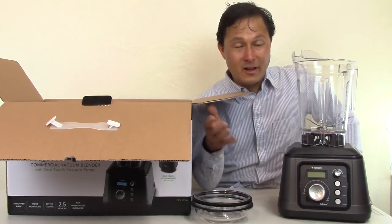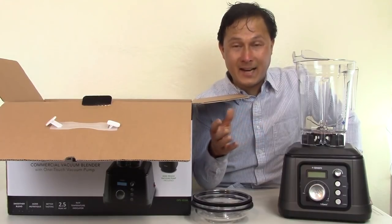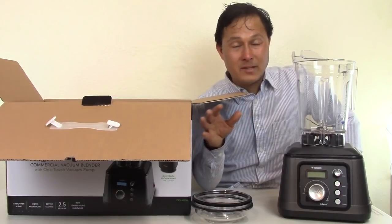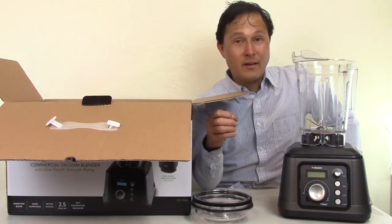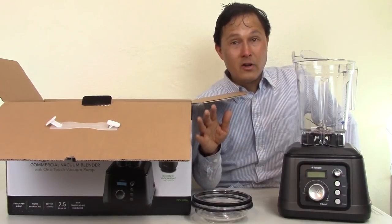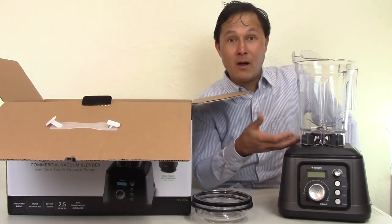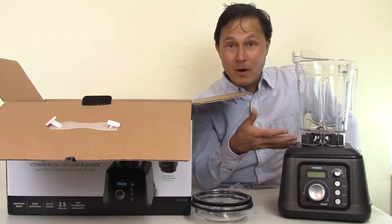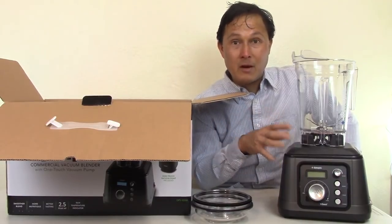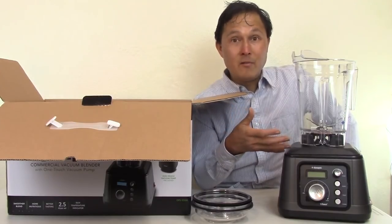Vitamix is one of the best blenders for grinding and fractionating things to a fine, small particle size. The problem is it's not in a vacuum, so you're blowing things to a small particle size while also oxidizing them. I hope Vitamix comes out with a vacuum attachment — I heard at the last trade show they're working on it. The original Dynapro came out about a year ago, and now they've upgraded it.